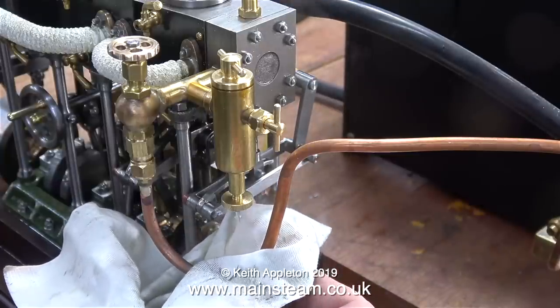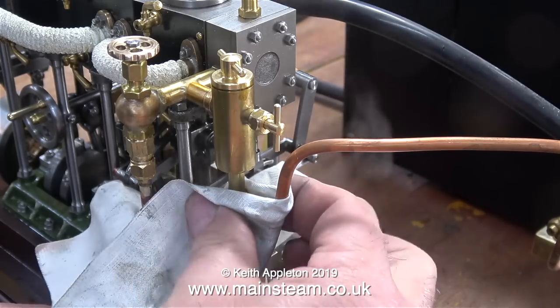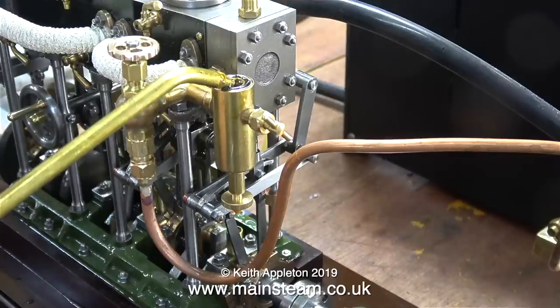Another question I frequently get asked is: where do you get a displacement lubricator from? I get these from Stuart Models, and no, they are not cheap — they are reassuringly expensive. It would be sacrilege to put any other type of displacement lubricator on this beautiful Stuart Models triple expansion steam engine. When I first bought the engine from Ronnie, he'd made his own lubricator and it was perfectly fine, but as this is a beautiful example of a Stuart Models engine, I thought it deserved a Stuart Models lubricator.